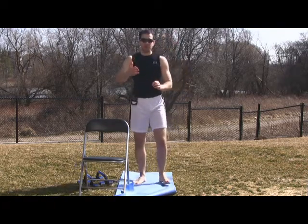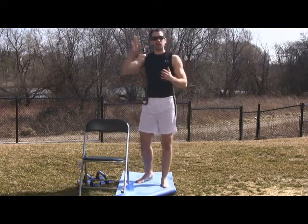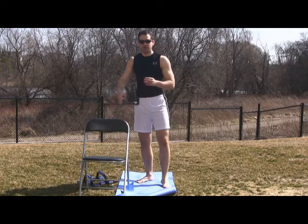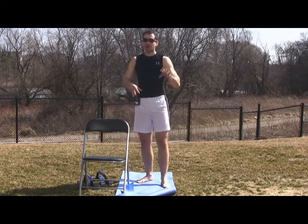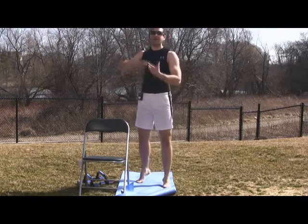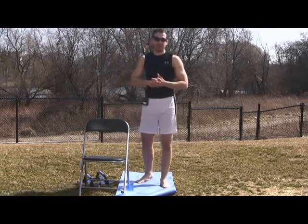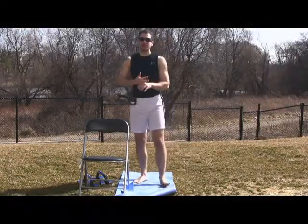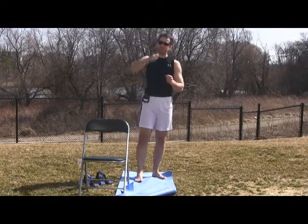If you're going to do a long distance session, run, or competition, train on the softer surface. Then do a couple of test runs on the harder surfaces so your body is prepared for that element. But you will get faster, you will get stronger, and you will decrease your chances of getting injured. Thanks for showing up, guys.